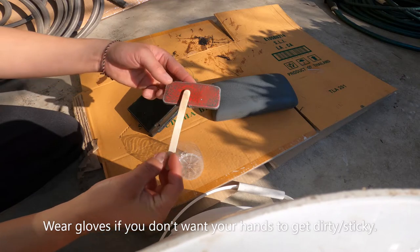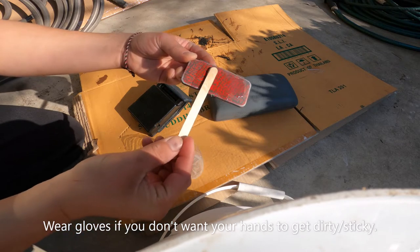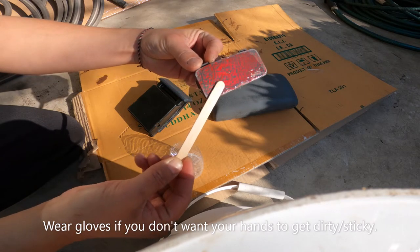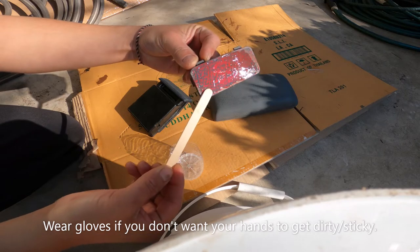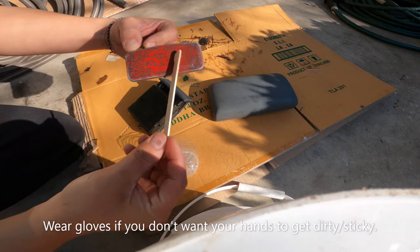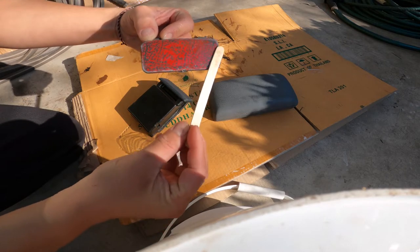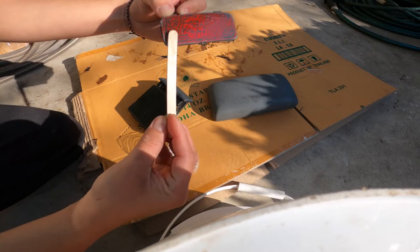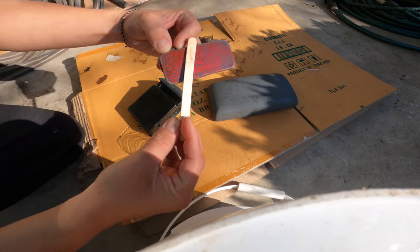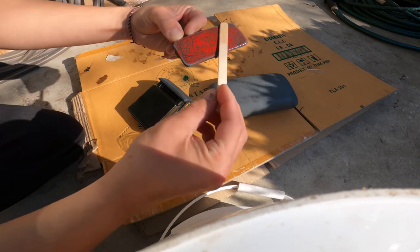After you finish stirring it, you can just apply the resin epoxy to it just like that. Don't apply too much — just spread it around. Be careful because you don't want this to touch your fingers because it's really sticky. It did touch mine but it's okay. This is my second time doing it; it's not gonna be perfect but it'll be good enough.